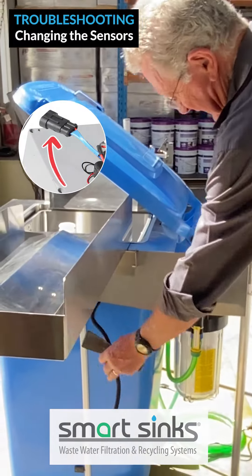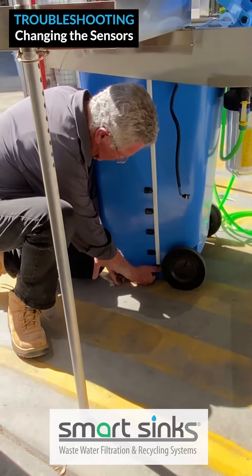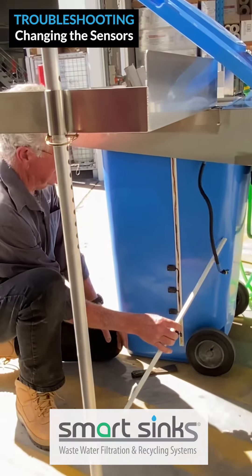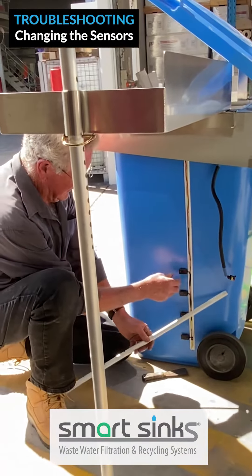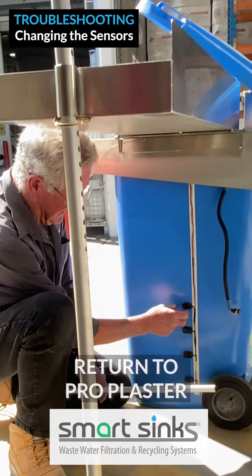Pull the flat plug off, remove the loom cover from the underside of the unit, then twist the sensors to remove them.